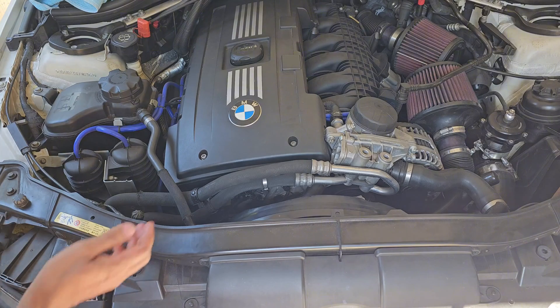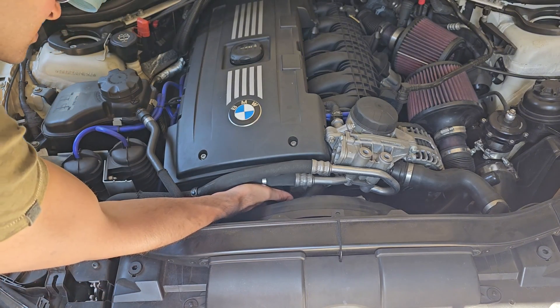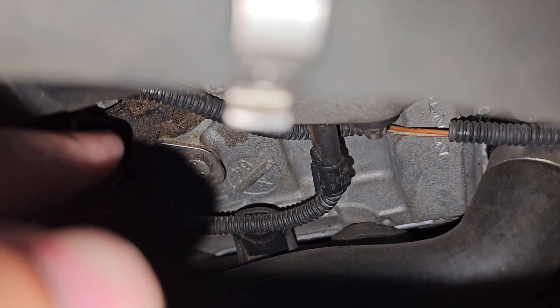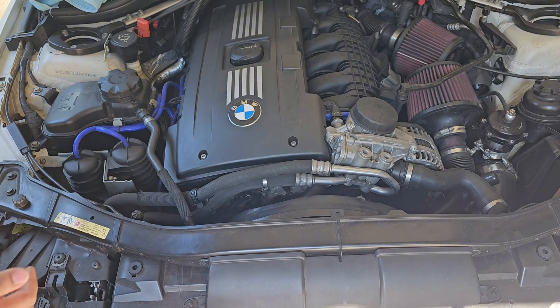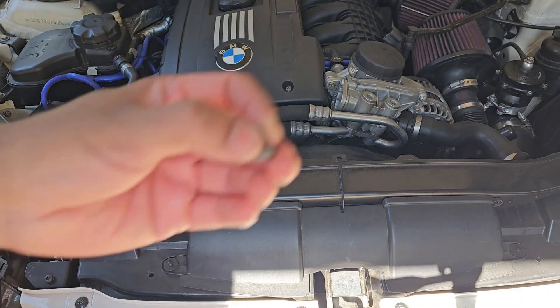Slotting it in isn't very easy given the limited space, but you can definitely make it work. Once slotted back in, make sure the hole lines up with where the bolt goes, then reconnect the connector. You can then go ahead and redo the bolt — remember, it's a 10mm hex.